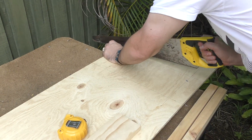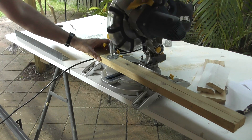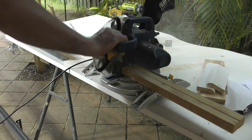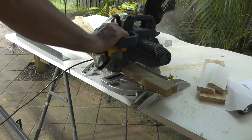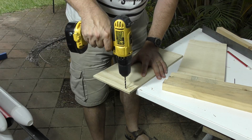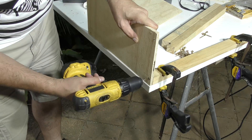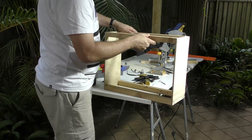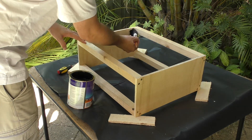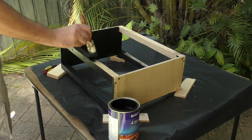The launch control box needs to be elevated so that the hoses can reach the tilting platform, so we decided to make a simple support frame from bits of timber we had lying around the house. This frame needs to be open because the launch control box vents water and air down below it if we need to abort a launch. After it gets screwed together we give it a coat of waterproof paint — the same paint we used on the control box.